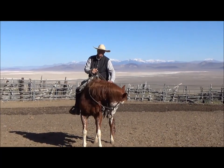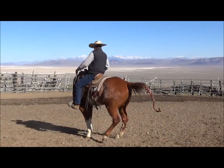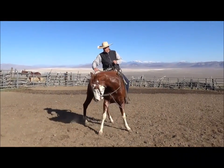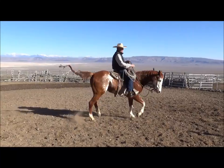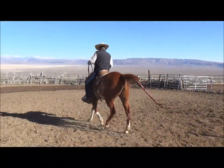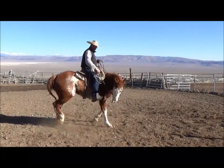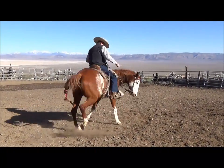I want his hindquarters to go to the right — that's what we want for a side pass to the right. There's my hindquarters. Now I want to change my bend and ask for the front end to go to the right. Nothing's really happening, so I'm going to bump with my outside leg. Since I had to bump on him there, I'm going to offer it again. I'll stay right here until I can just open up with this rein and have it connected to that foot.